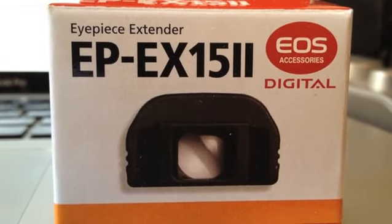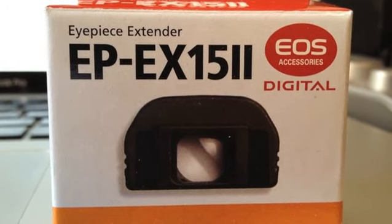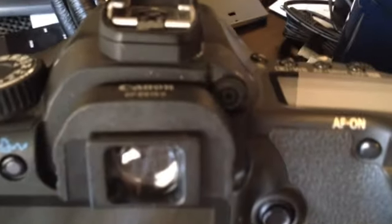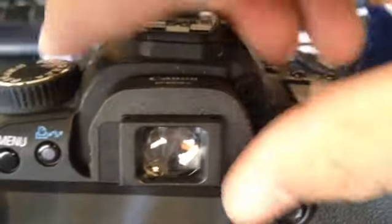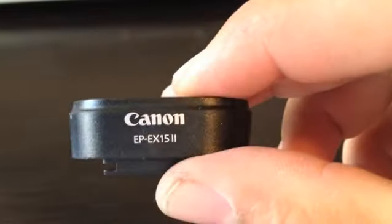Here is the Canon EP-EX15 II, the mark 2 version of the eyepiece extender. I'm making this recording so you can see how it works, and in case you want to remove the lenses from the eyepiece extender. You can see the back of how it attaches — I still have a 40D. Once I remove it from here, I'll show you the inside shortly.